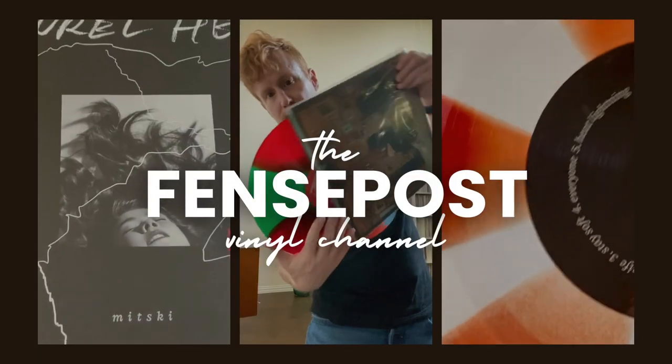Hey fellow music nerds, it's Andy from the Fence Post Vinyl Channel. If you like this sort of content, go ahead and hit that subscribe button, then ring that little bell so you're notified of new videos when they go live.